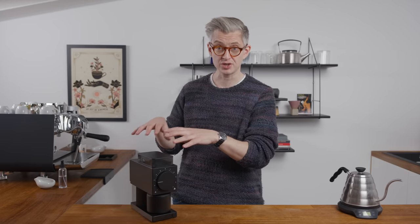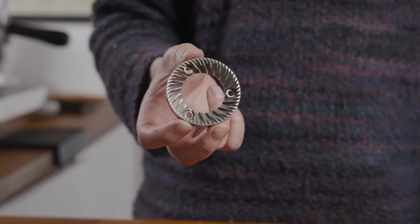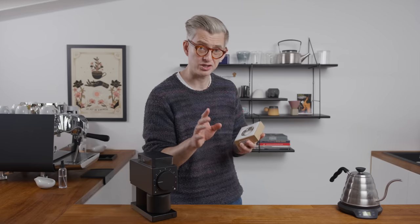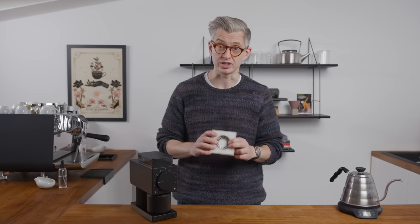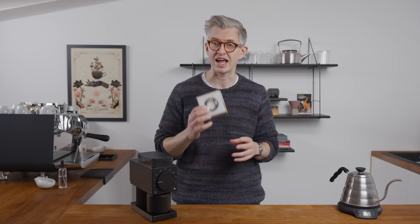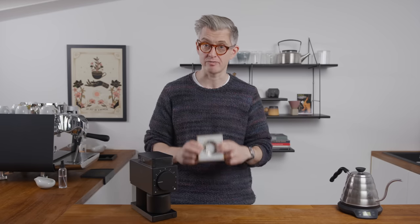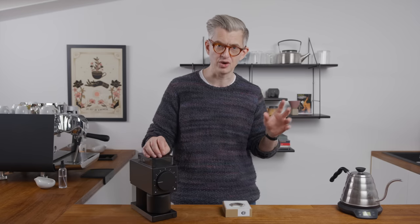Alongside this grinder, which has also changed, they've been working on the Gen 2 burrs. I have a set of them here — supplied to me to go into my Ode 1, because I was a Kickstarter backer. That grinder currently has a set of SSP burrs in it. These burrs, I think, are frankly very good. They're being sold separately for $80, and I think for an $80 burr set, they offer great value for money. I used this grinder to do a lot of testing for my one-cup V60 video not too long ago.